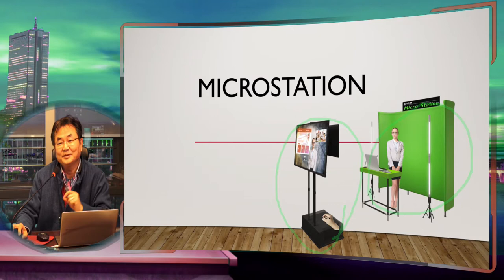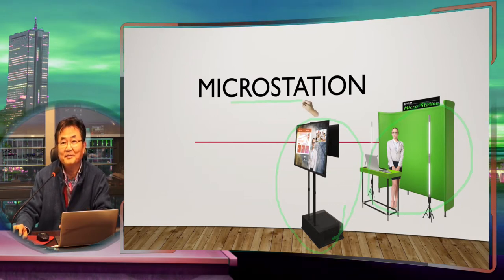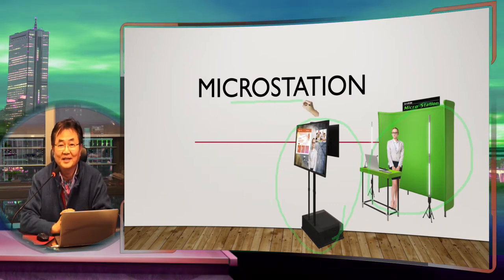Today I'm announcing another product which is called micro console, together with our crew media and with our iStudio or other machines — you can really make a micro broadcast station by yourself.